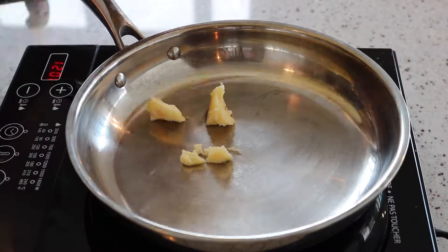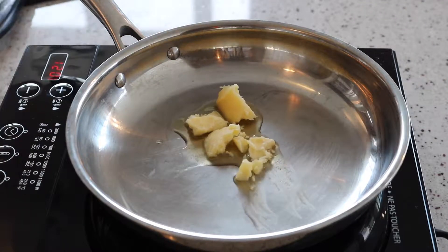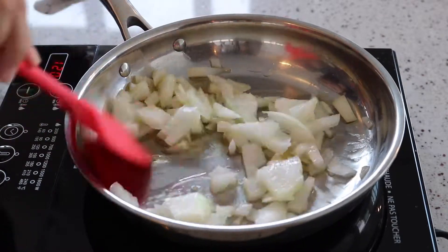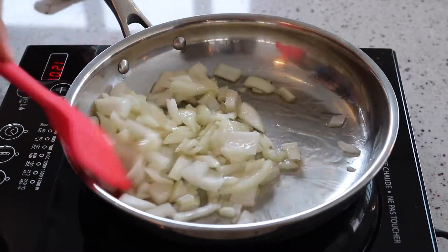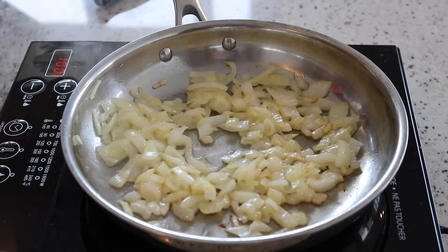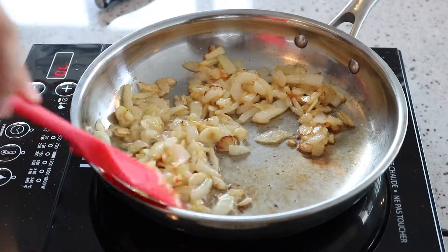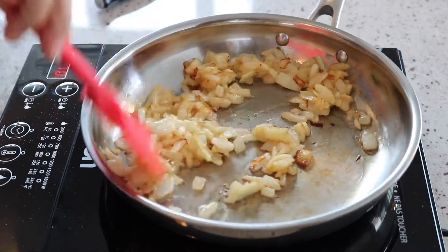In a medium skillet over medium heat, add your cooking oil, then add your diced onions. Let onions slowly cook until they become caramelized. When your onions start to brown, add your garlic. Continue to sauté on medium heat until your garlic and onions are roasted and fragrant.